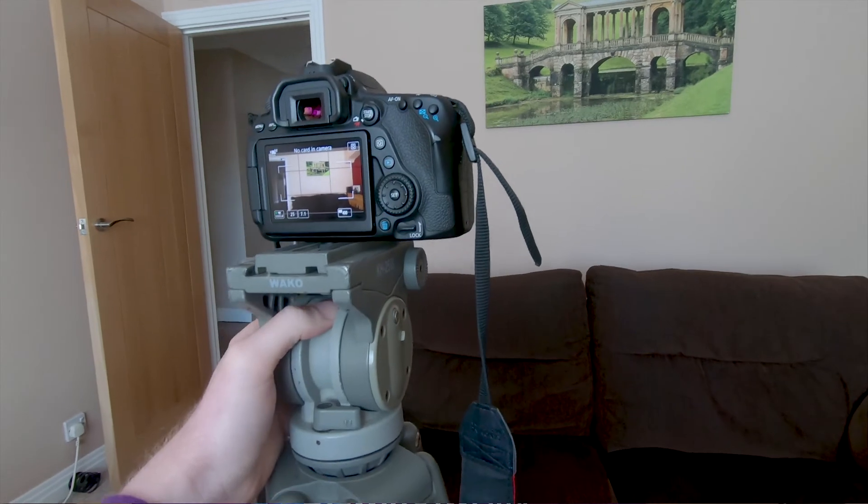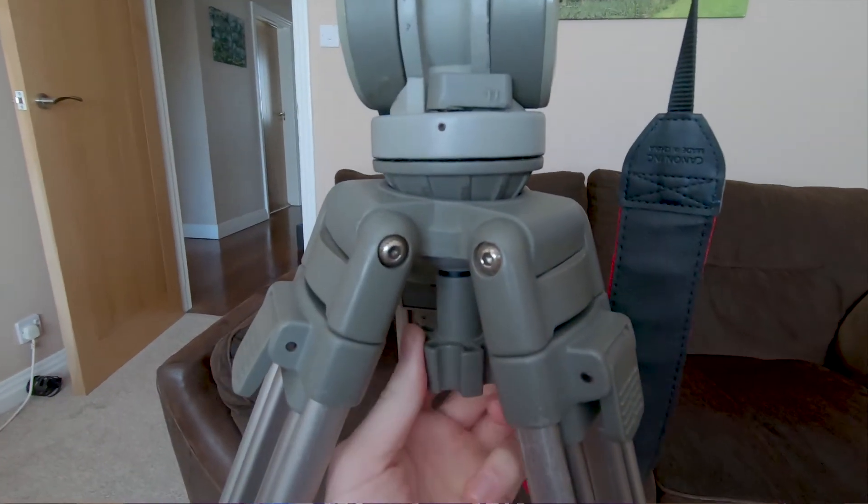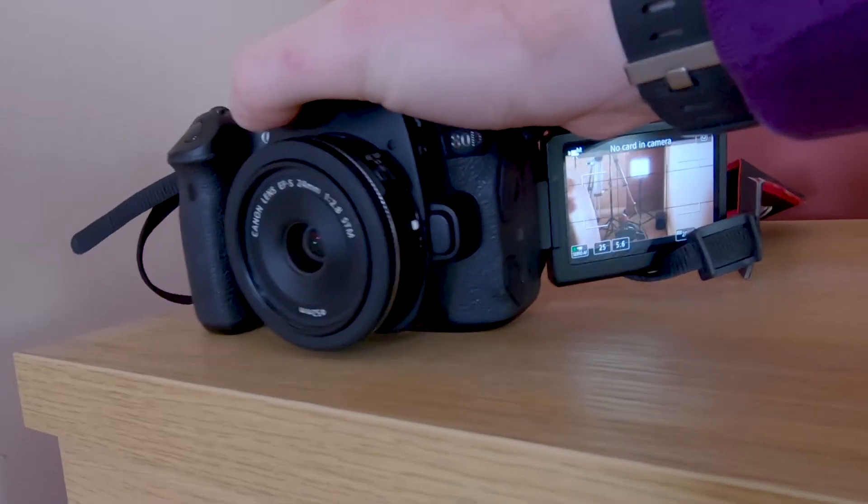So this week I thought I'd try and clone myself. Firstly, you're going to need a tripod, one that you can lock off and keep secure, or any surface you know that will not move an inch.